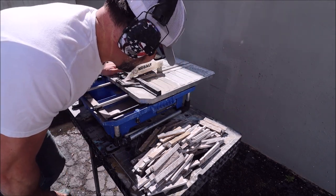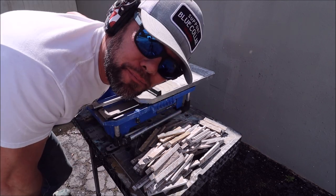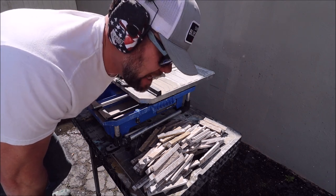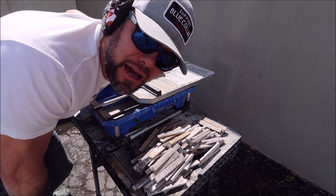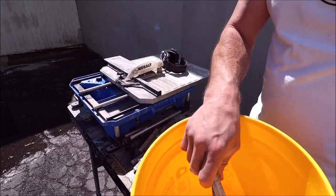Well there you go guys — I have absolutely no idea how many cuts I made. I was hoping for the battery to die a lot quicker. I was pushing hard. This brushless motor is impressive combined with an eight-amp battery. I'm absolutely impressed. Let's do a count.